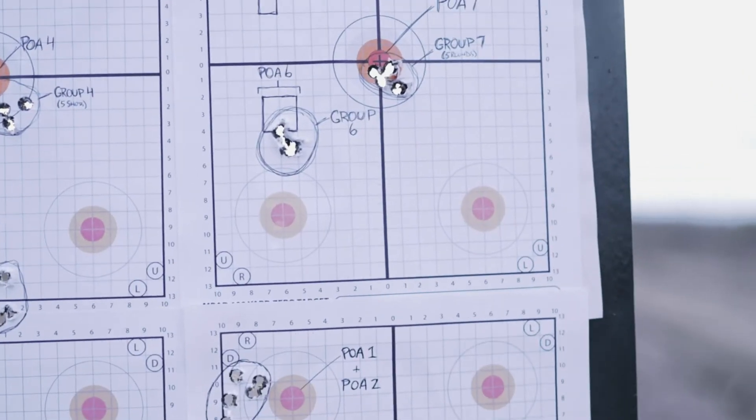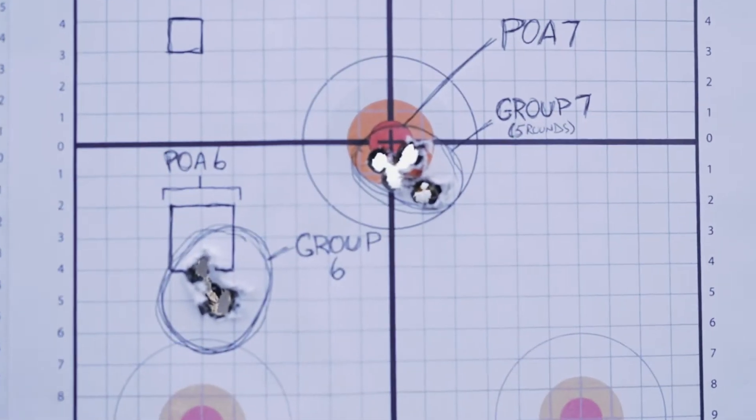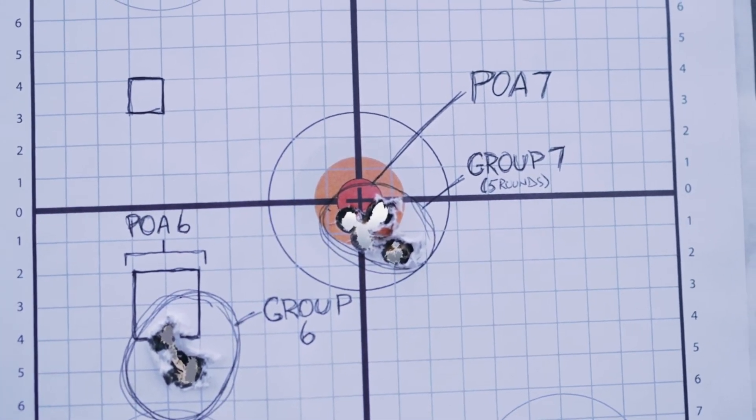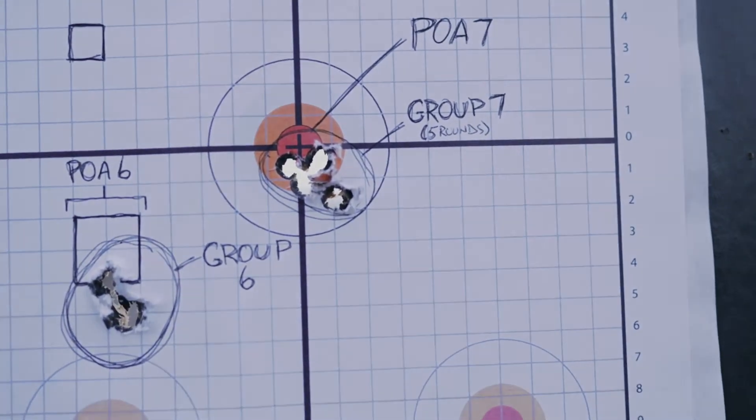Coming back downrange checking out series seven. Point of aim is the center orange dot, and we've got our five-round group just tucked in at six o'clock.